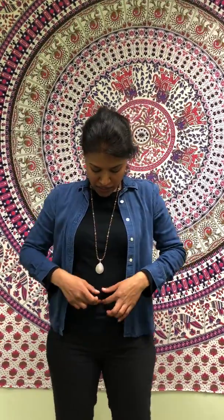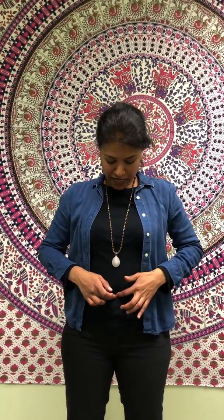We tap on the kidney meridian for vitality, resetting our energy, and helping with the adrenals and cortisol in the body. So let's go on to boosting the adrenal energy points.